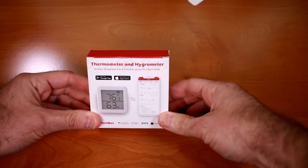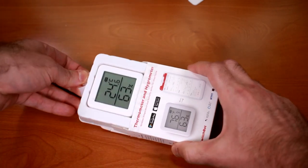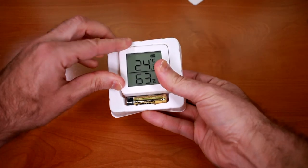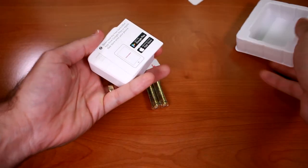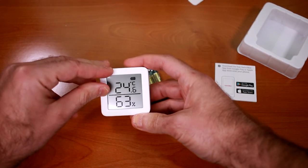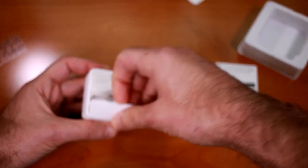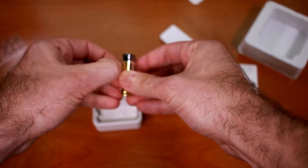Next up, let's take a look at this thermometer and hygrometer. I kind of like the form factor on these things — they're pretty small, simple packaging, it's a good design. We have our little standard sticker that shows what the LCD screen is going to look like, so we'll take that off. And there's a battery compartment on the back here, and we'll set it up with the included batteries.